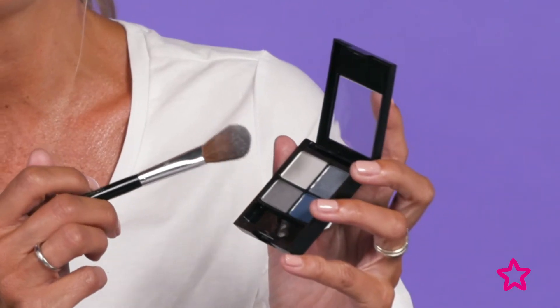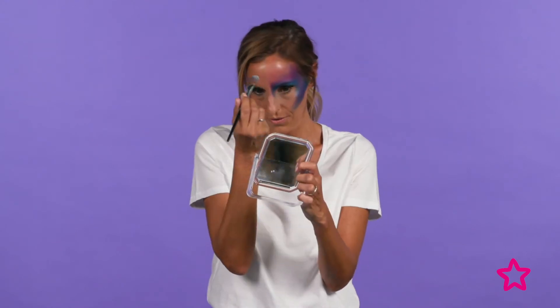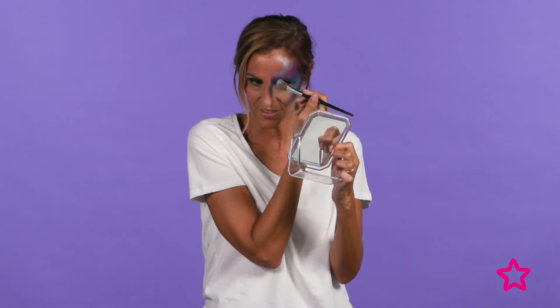Now it's time for some highlighter, and I'm going to use the silver shade from the Revlon Colorstay 16 hour eyeshadow palette. I'm just going to apply that in a sweeping C-shape across my forehead and along the brow. As you can see, it's creating a mirror effect on the forehead.